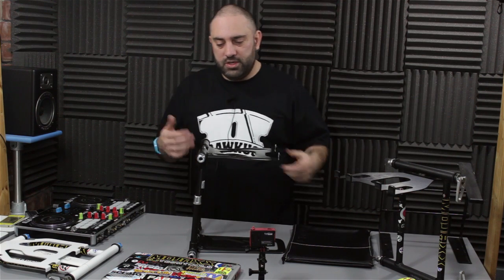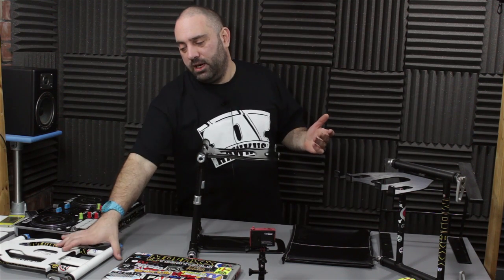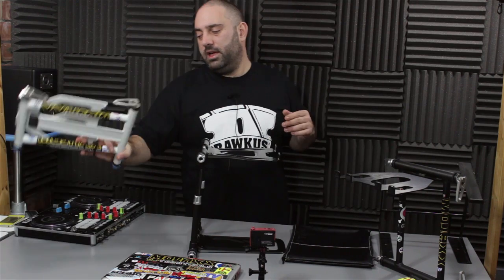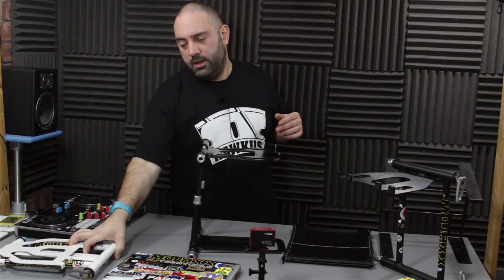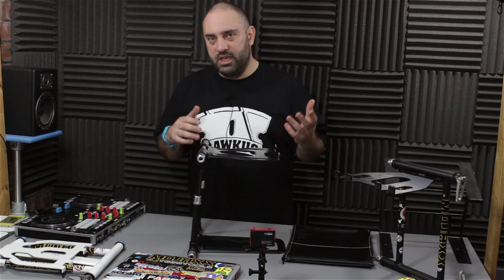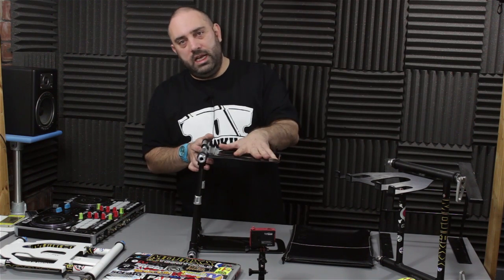The next step up, you've got a few cheaper ones — there's one from Monoprice and stuff like that. The Crane Stand Plus at about $80 is out there. And then we go up to the big money stuff, the UDG one, which I know a lot of the guys in the DJ Tech Tools office like. And now we've got the Crane Elite.